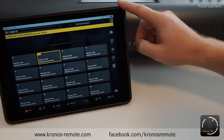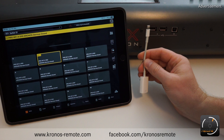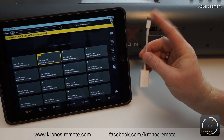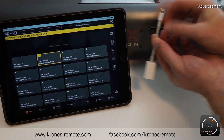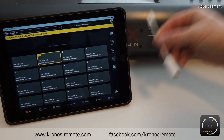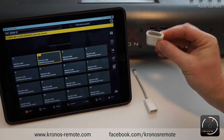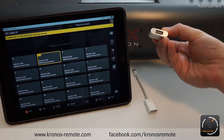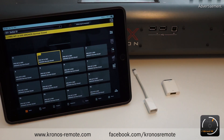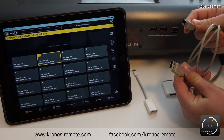Besides the Kronos itself and your iPad, you also need the Apple Camera Connection Kit — also sometimes referred to as the USB adapter. Here is the version for the lightning connectors. It has the lightning connector on one side and a USB port on the other side. If you happen to have one of the older iPads, the adapter uses the former iPad connector and again it goes to the USB port. To connect this to the Kronos you need a USB cable — it's like a standard printer cable.